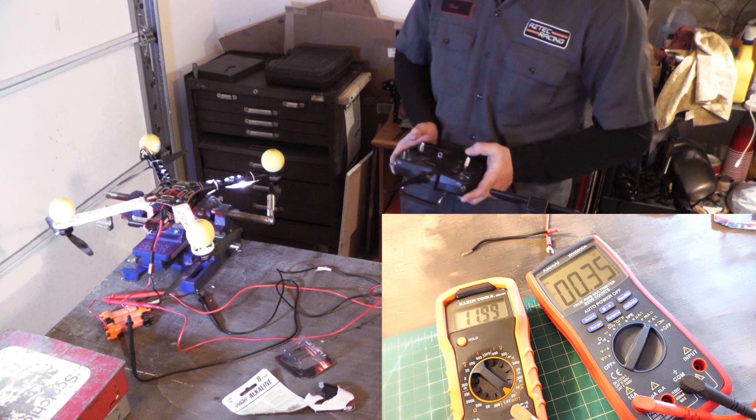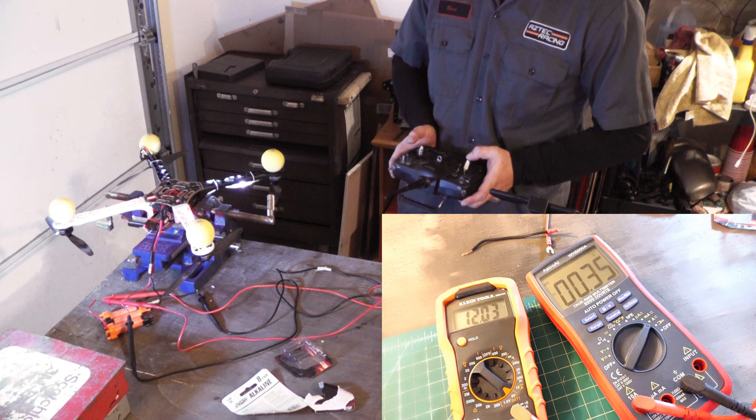Just out of curiosity, let's see exactly what voltage the low battery alarm starts to trigger.